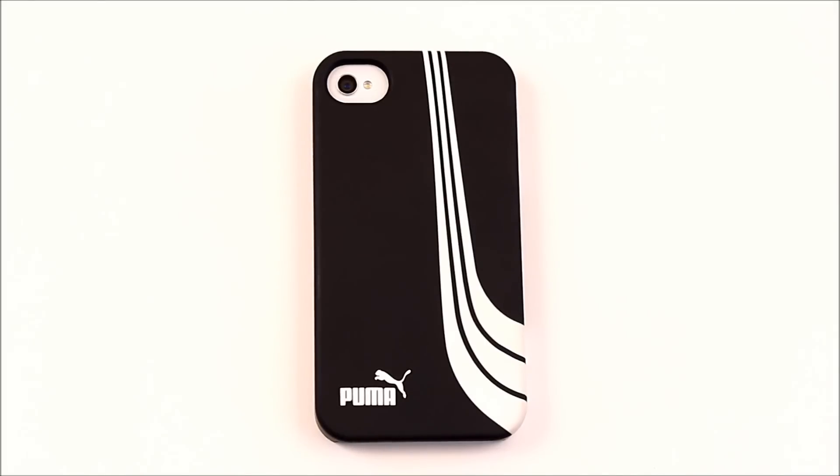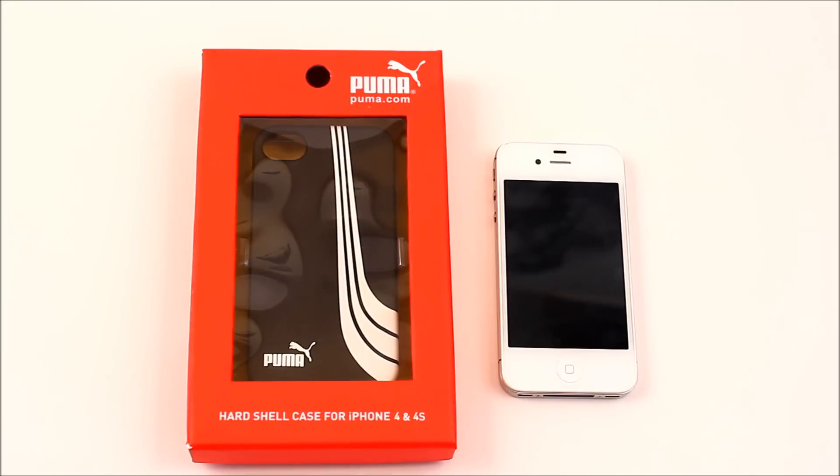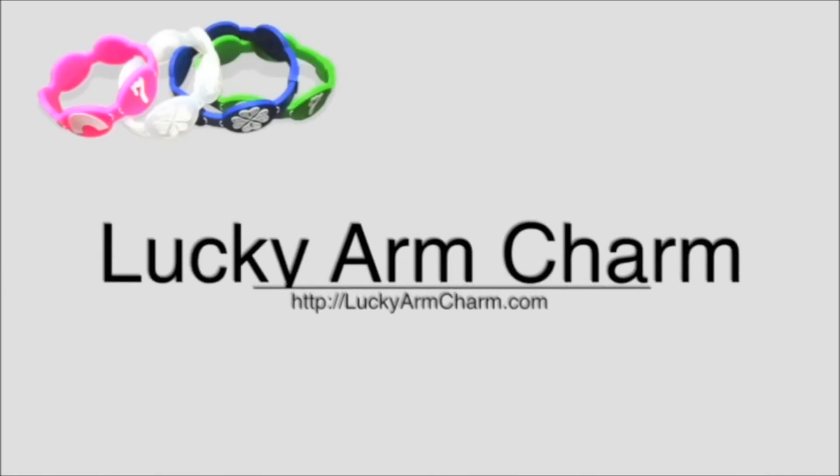If I had to rate this case, I would give it a 9 out of 10. There are sharp edges, but there is good drop protection. If there were no sharp edges, I would give it a full 10 out of 10. Remember to check out the website down below, ilovegadgets77.com, and if you liked this video, please give it a thumbs up. Peace!